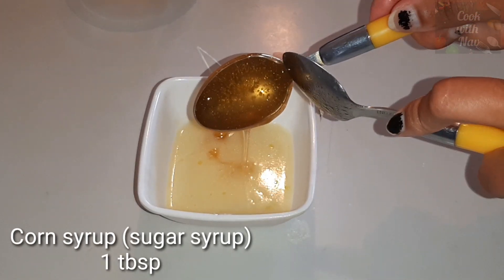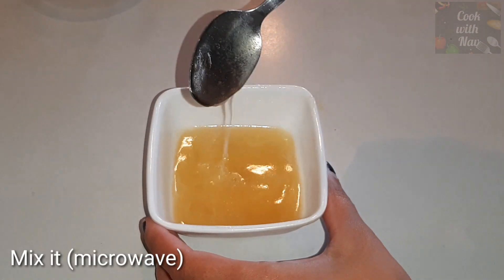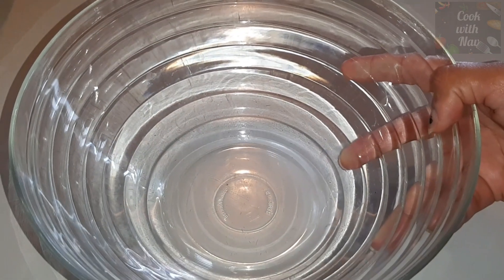Then we will mix it. Then we will add corn syrup — we will add 1 tablespoon. Then we will mix it, then melt it.